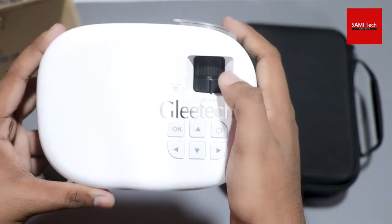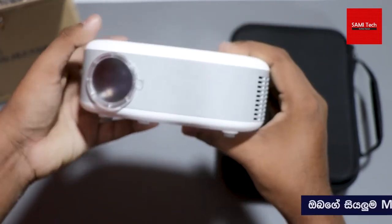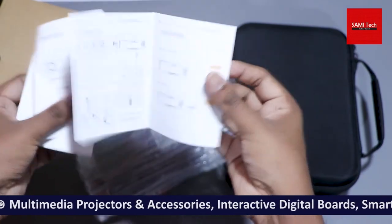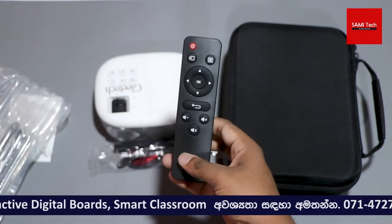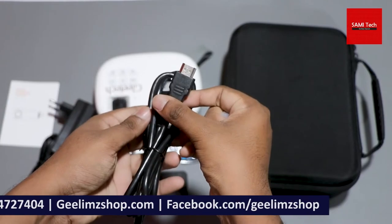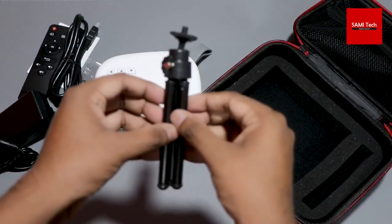It is also a mini projector. This is how you can design your portable design and build quality. To purchase this projector, you can use the user manual, the remote, the power adapter, the HDMI cable, and the 3D glasses. This is how you can design a hardshell case.